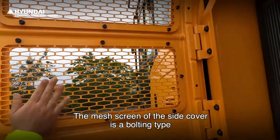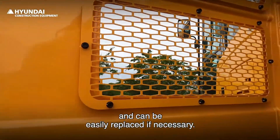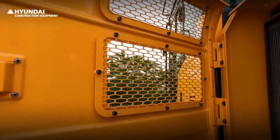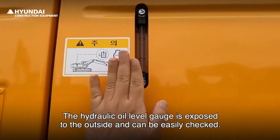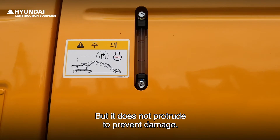The mesh screen of the side cover is a bolting type and can be easily replaced if necessary. The hydraulic oil level gauge is exposed to the outside and can be easily checked, but it does not protrude to prevent damage.